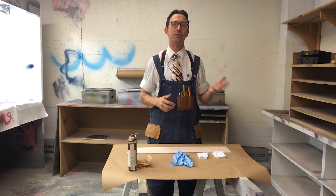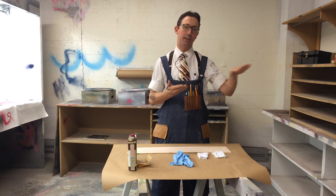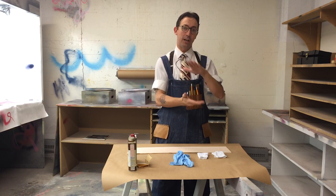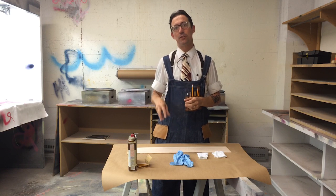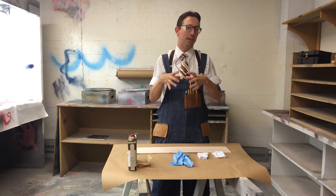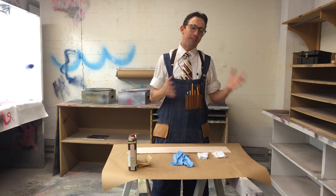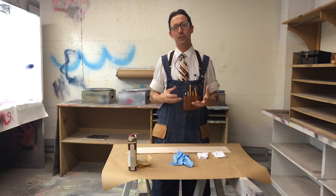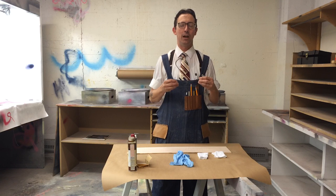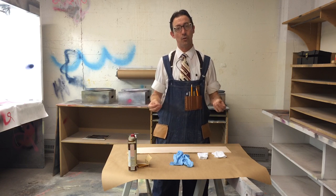Surface and film finish is stuff like paint, varnish, shellac — anything that you apply to the surface that then dries and stays pretty much on the surface. Penetrating finishes actually get down inside the grain of the wood and harden there. We're going to use penetrating finishes in the form of penetrating oils, or what's called an oil finish.